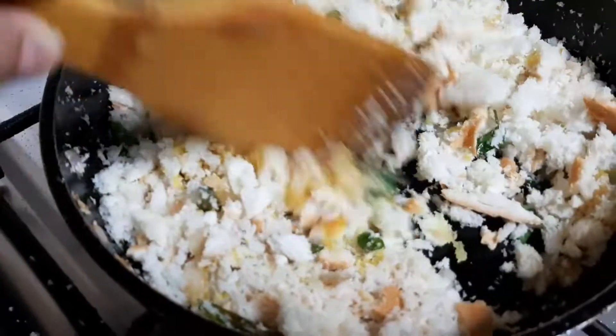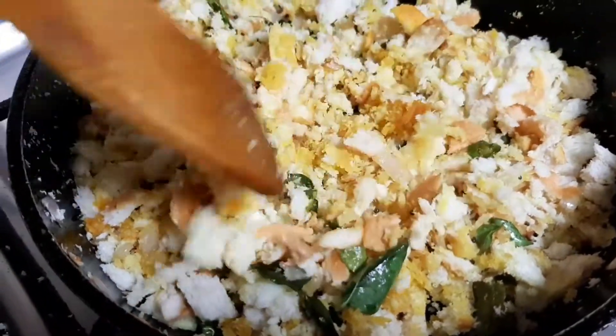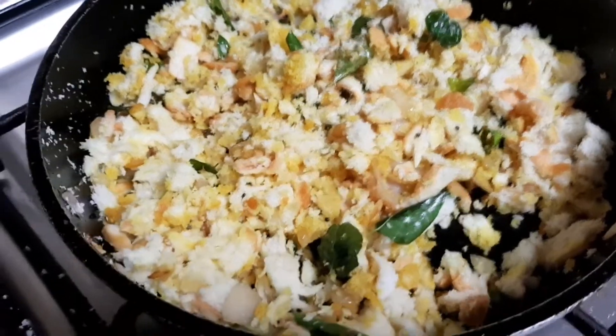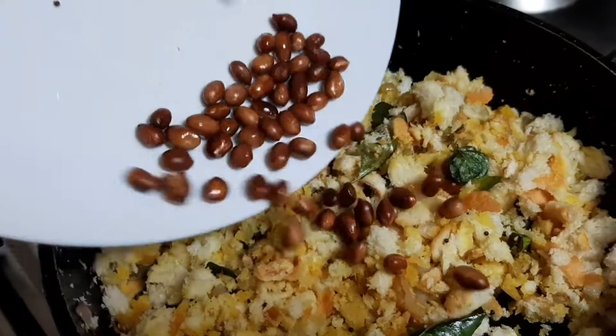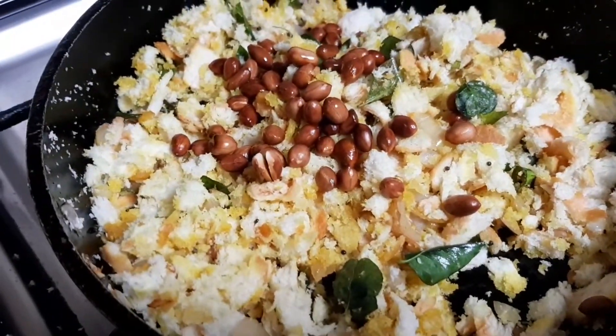Now we are going to make our bread for the first time. We have to make our bread, and we add the bread. We are going to make our bread as well.